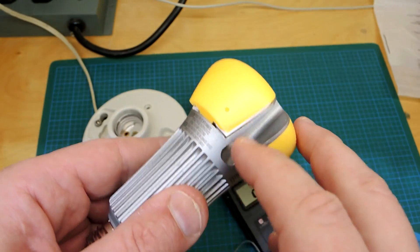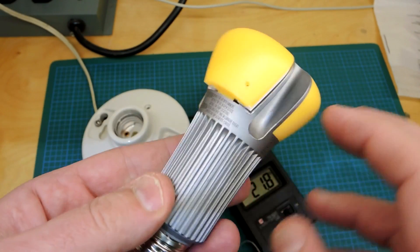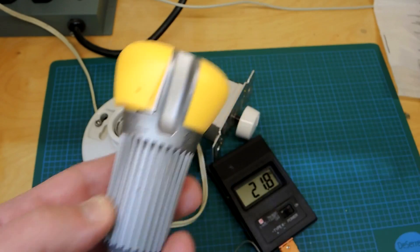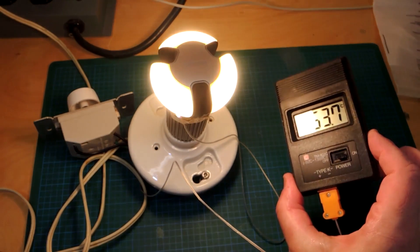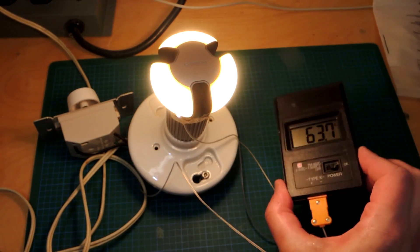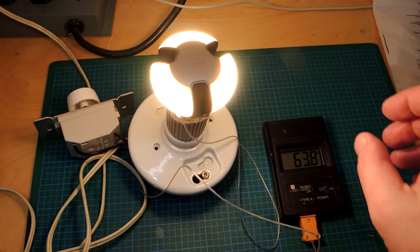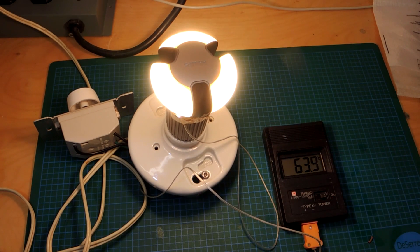Let's repeat the experiment. I drilled a little hole in this bulb here — this is the older 75-watt equivalency from Philips — and let's measure the temperature rise on this product. It's been running for quite some time and you can see the temperature here is quite a bit less: 63.7 degrees Celsius. We'll pull up some reliability charts which show just how dramatic a roughly 20 degree difference will make in terms of the reliability of an electronic component.